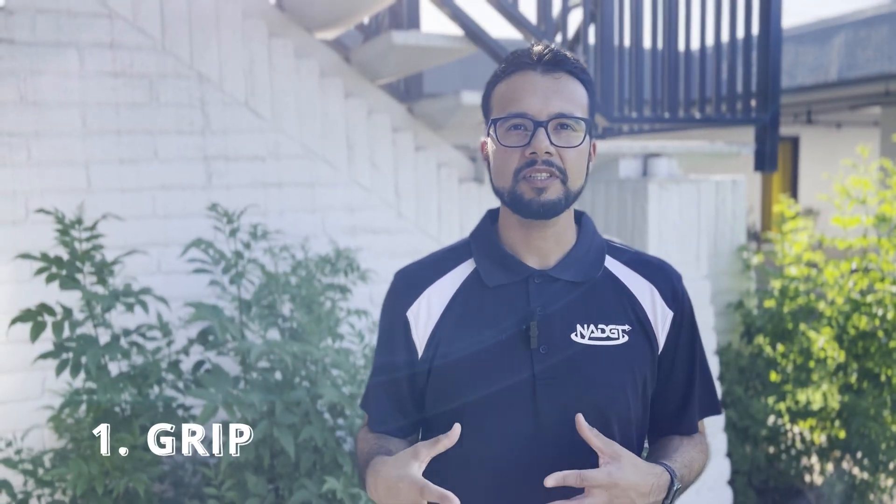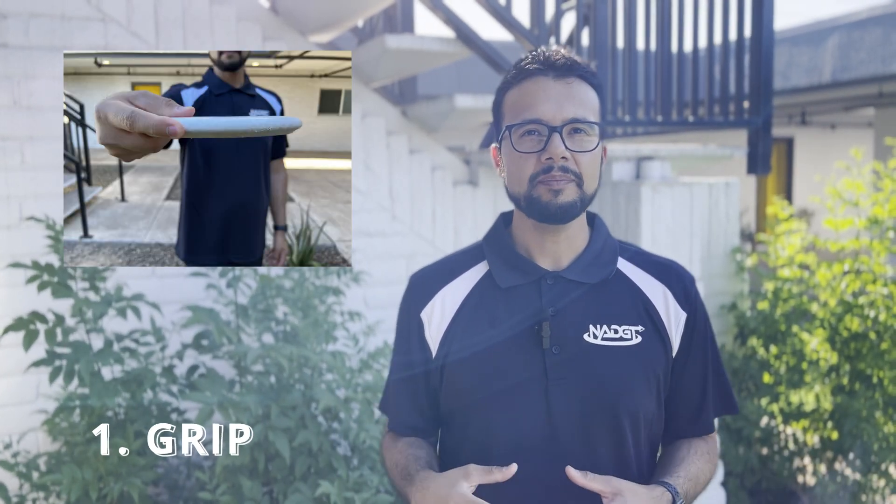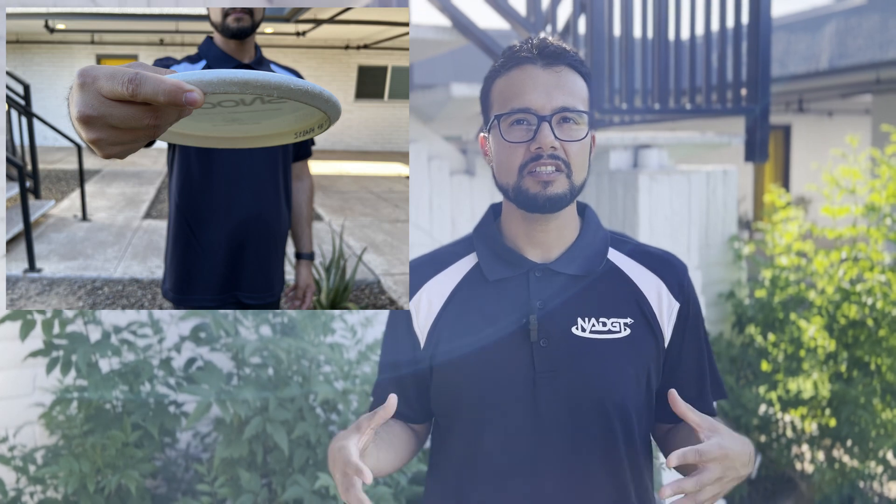The putting grip Seeker demonstrates is similar to the one I used, with one small difference that made an instant difference for me: moving my index finger from the nose of the disc to the bottom of it. The reason behind this change is that having the index finger on the nose can disrupt the flight of the putter. Since I've moved my index finger below the nose of the disc, I've noticed a significant improvement in the flight of my putts.